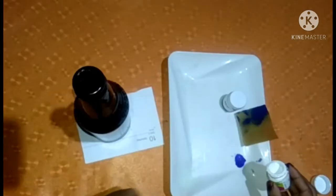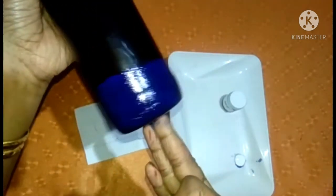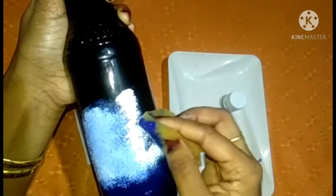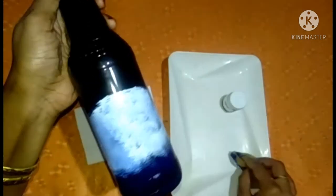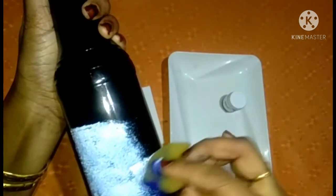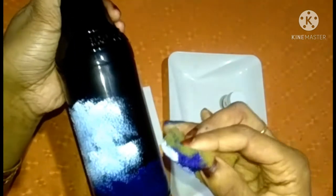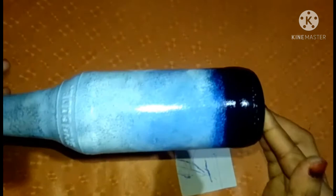We apply the white color. We don't apply the white color directly — we apply the sponge. Then we apply the light blue shade.